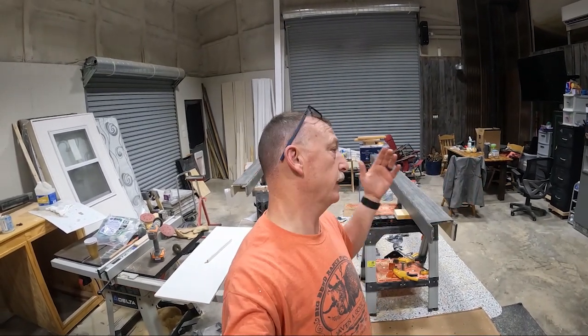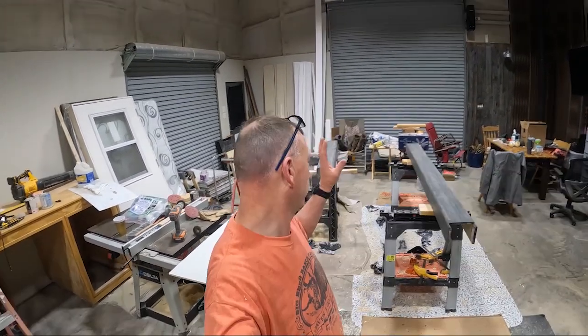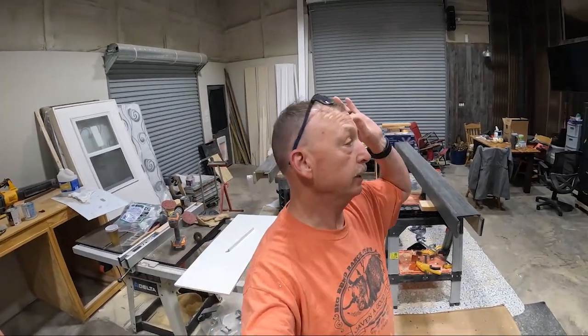Hey y'all, here we go again - it's another great day the Lord has made. Good evening, the job is over for the day. Nana done fed me some dinner, so now we're going to do a little work this evening - we're going to install these beam wraps in here in the living and kitchen area. You guys keep watching!